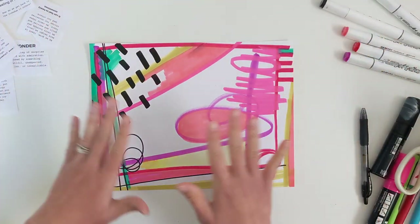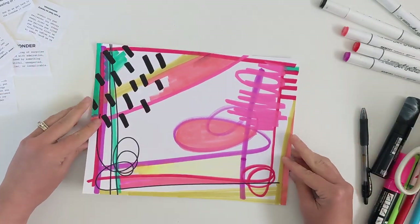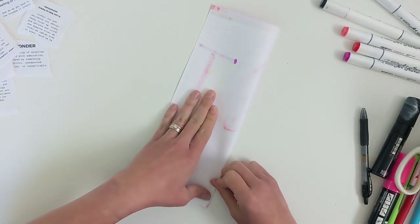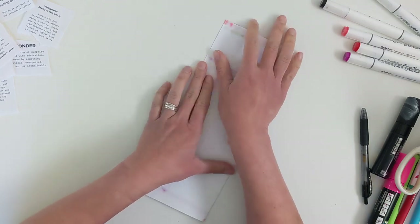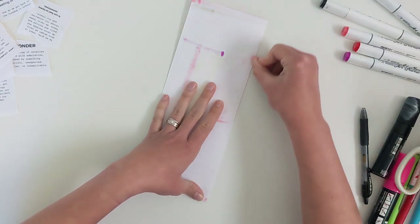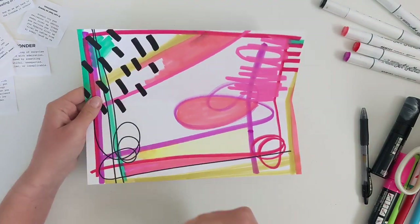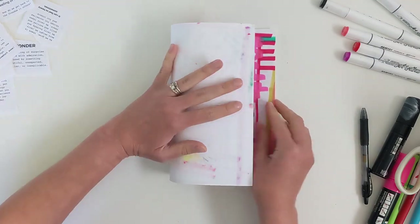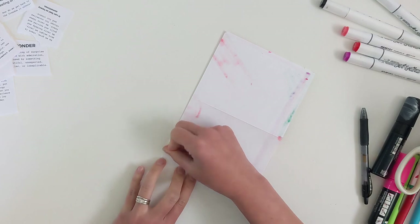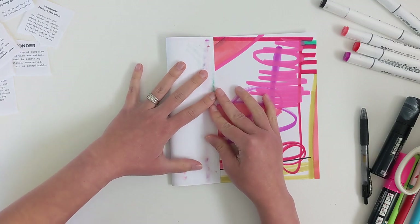This is an eight-and-a-half by eleven piece of cardstock — of course you can make a bigger zine with a bigger piece of paper or a smaller one if you'd like. The first thing I'm going to do is fold it in half the long way. With this type of paper it's pretty easy to just crease with the back of my thumb. For other papers I really like to get a bone folder. Then open it back up and fold it the short way. I have a free printable for this eight-page zine format in the notes below.